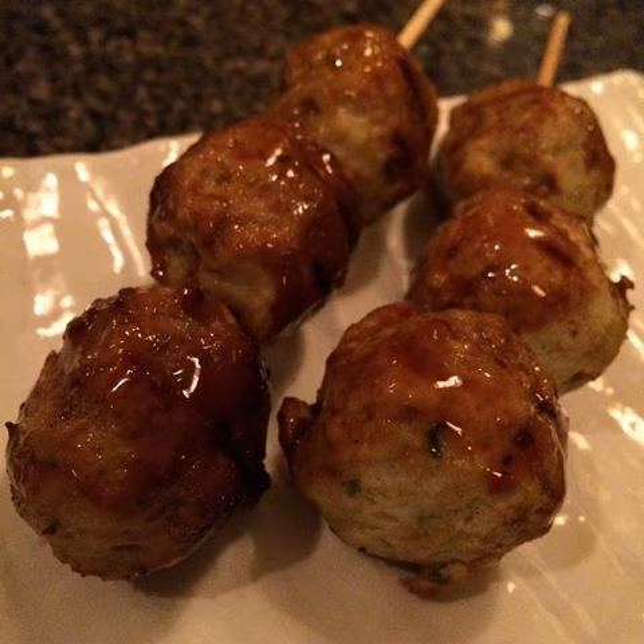Thickeners such as egg, crushed yam, and bread crumbs are added after the meat is mashed or minced finely, along with seasonings such as ground ginger root, salt, and soy sauce. The mixture is shaped into dumplings or meat sticks. Finely chopped garden vegetables are mixed into the minced meat to taste.